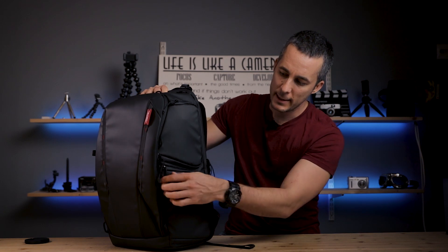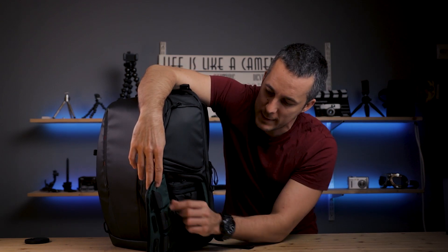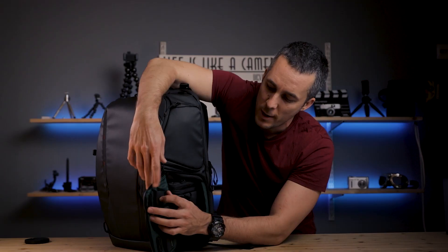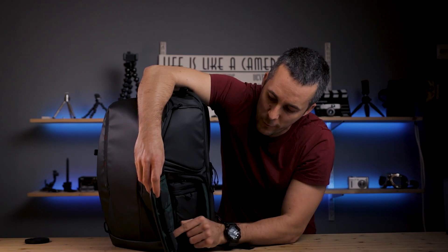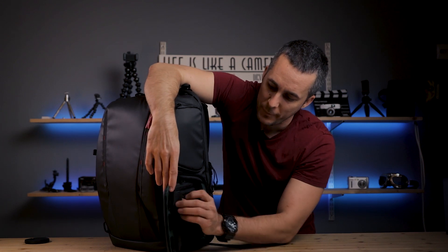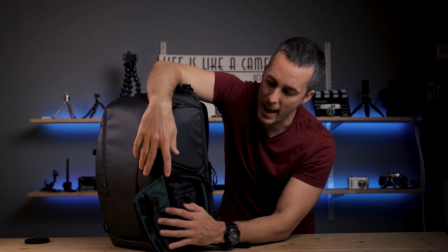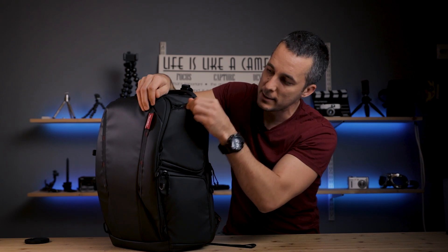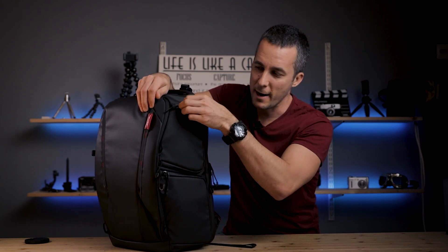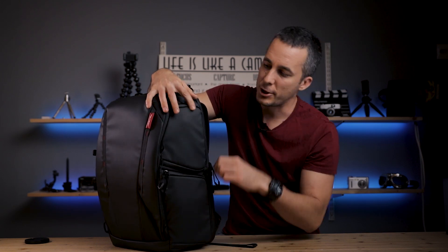On the left side we have two pockets. The bottom pocket has three smaller inner pockets for batteries or memory cards, with a red and green labeling system so you can mark which batteries are full and which are empty - a really awesome way to stay organized. There's also an additional pouch inside that I'll show later. The upper pocket has an anti-theft zipper and gives quick access to your camera, which is really convenient.